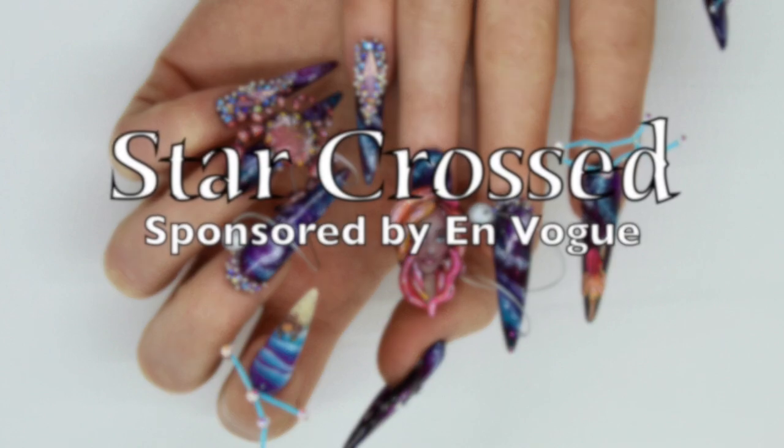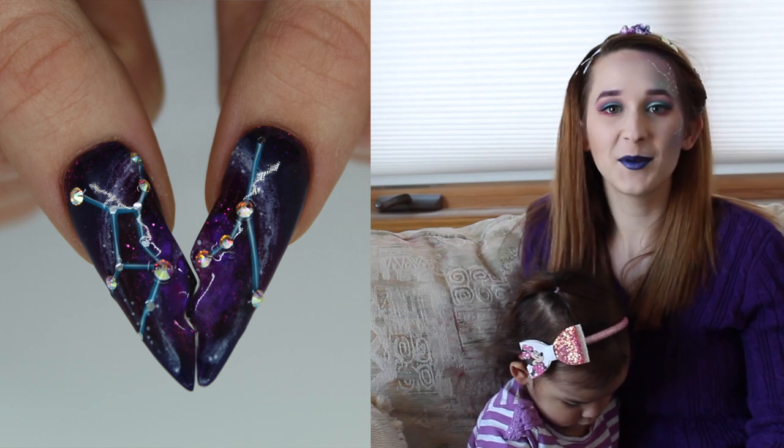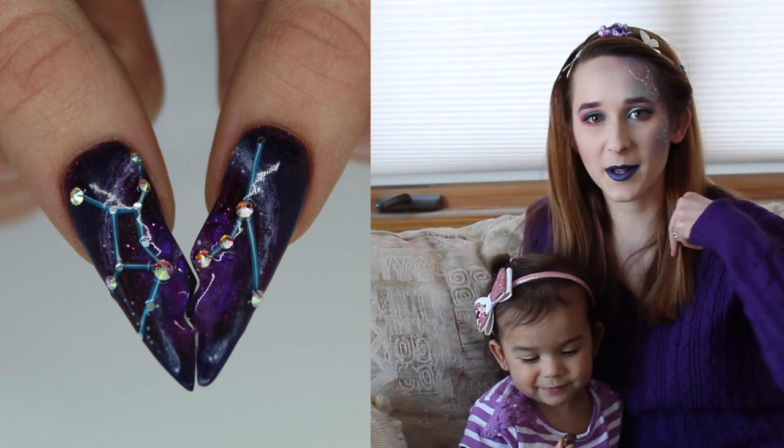Nails Next Top Nail Artist Challenge 2. Hi everybody! In today's video I'm going to be showing you the second NT&A challenge for Season 7, and this one is sponsored by En Vogue.